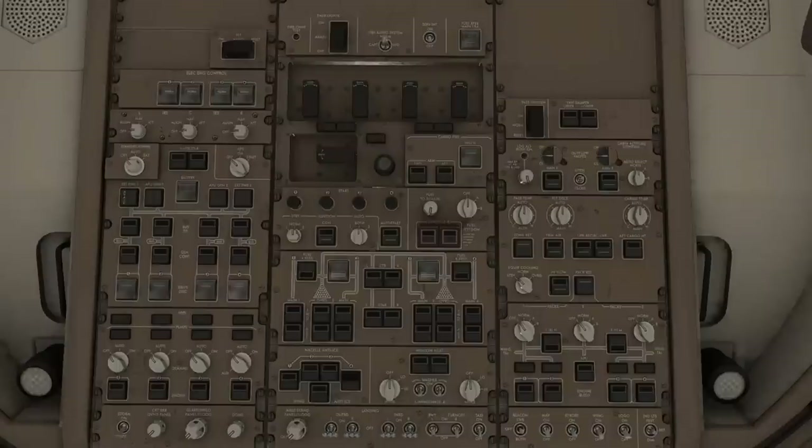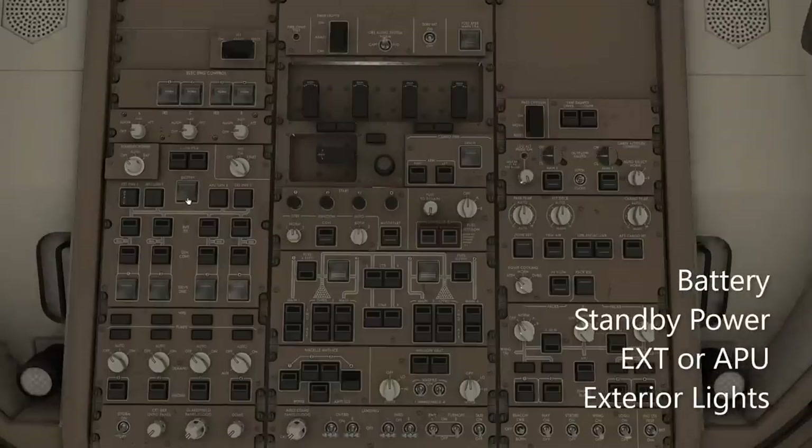In the left-hand column, we're going to start with the battery switch. It's about a little above center here. It's covered, and we'll uncover it. Battery on. To the left of the battery is the standby power selector. Rotate it to auto.